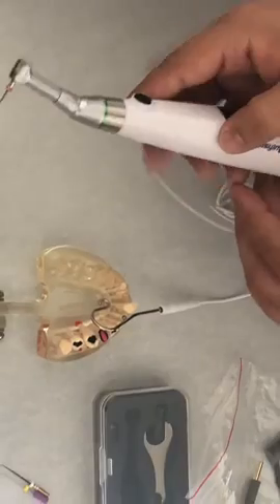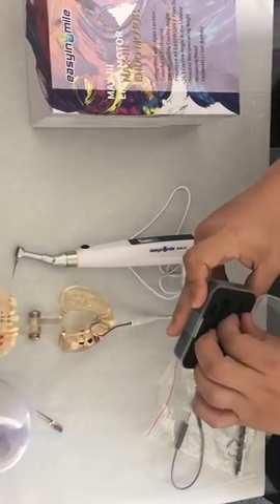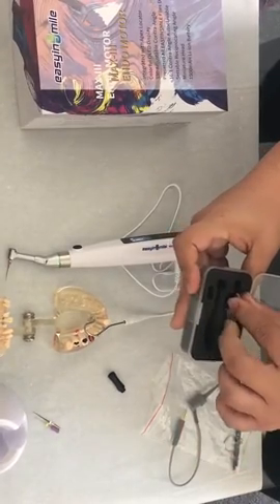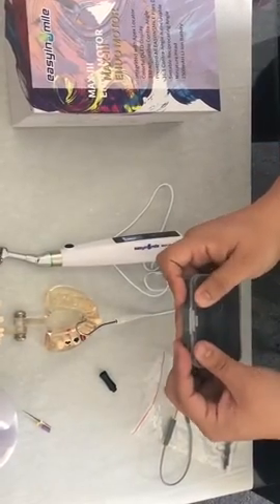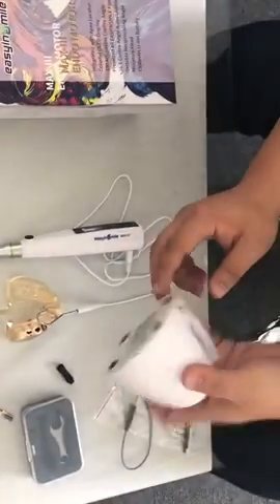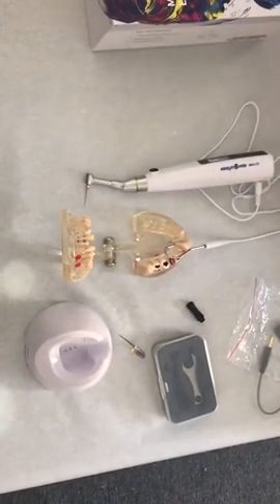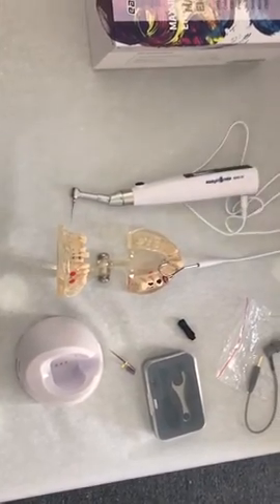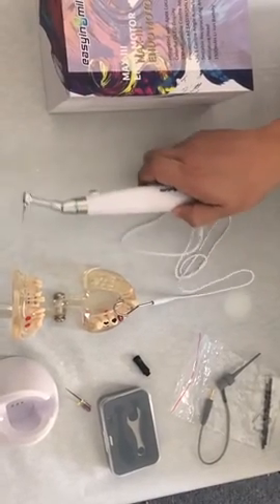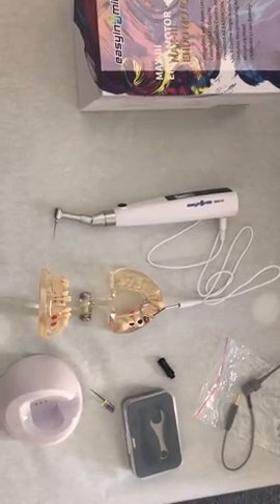Here are the repel parts, and also here is the charging base. For charging, we use a power cord which is USB charging, so it's very convenient. You don't have to use an adapter with this machine — you can charge anywhere as long as you have a USB cable. Thank you very much.